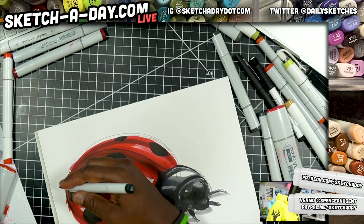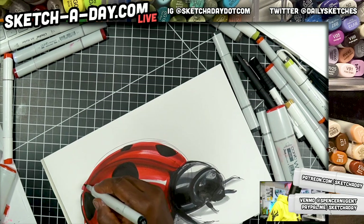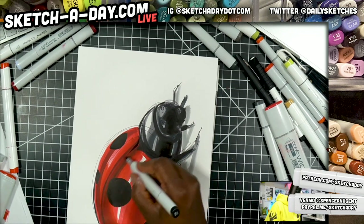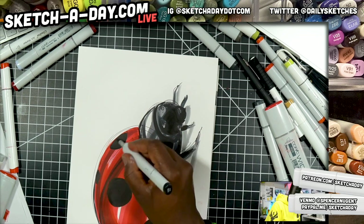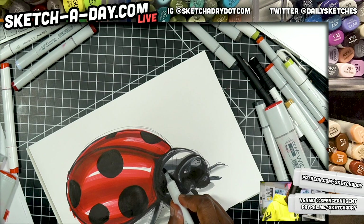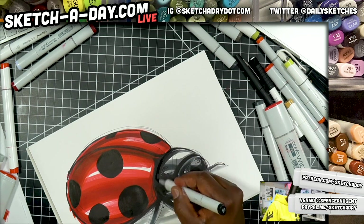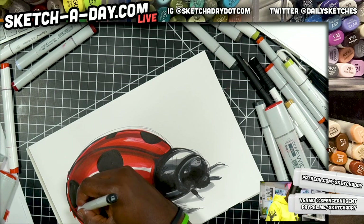Alright, now I'll just finish up the outline on the bottom of our ladybug. So once upon a time I was living in California — speaking of ladybugs — and I had a garden, but we had tons of aphids. I was trying to figure out how do I get rid of these aphids in a way that's environmentally okay.